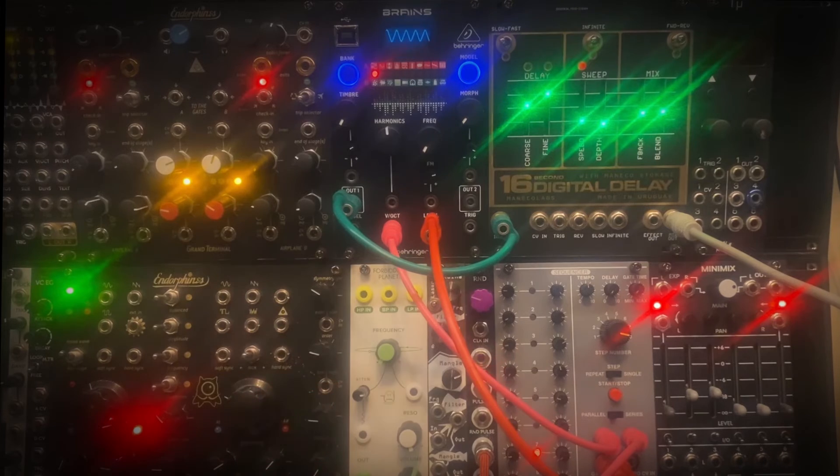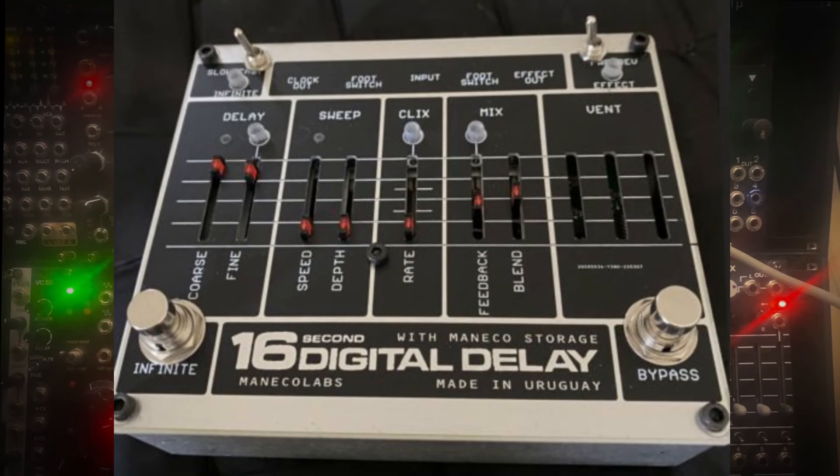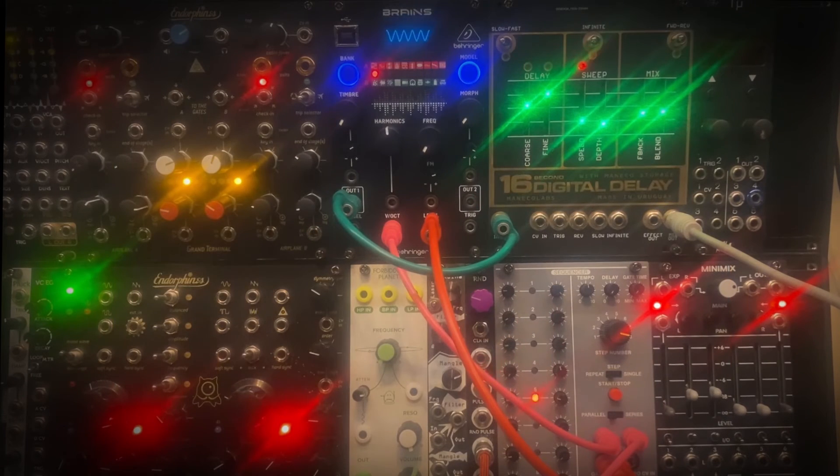Moneco Labs also makes a guitar pedal version of this 16-second digital delay — there are quite a few videos up here that you should check out, and that might be an alternative for your applications. If you're into Eurorack, I think this is the way to go. Now let's try some of those Robert Fripp type things I was talking about earlier.